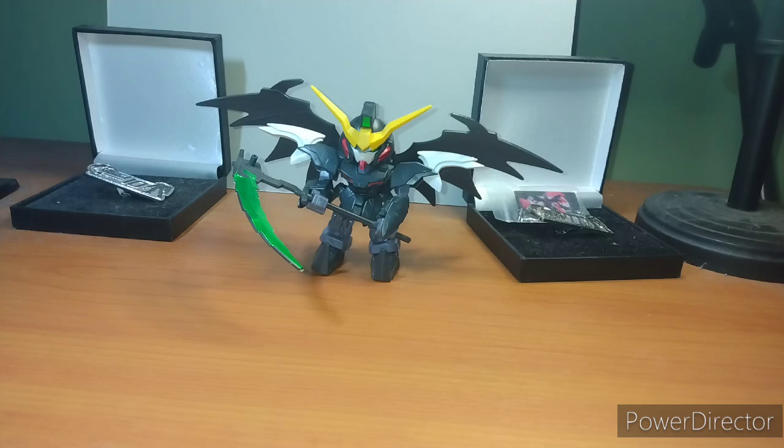I picked up this dude long, long ago, but I think you can get it on our Friends of Galactic Toys. If not, of course you have Amazon, eBay, or check any store you feel comfortable with ordering from.